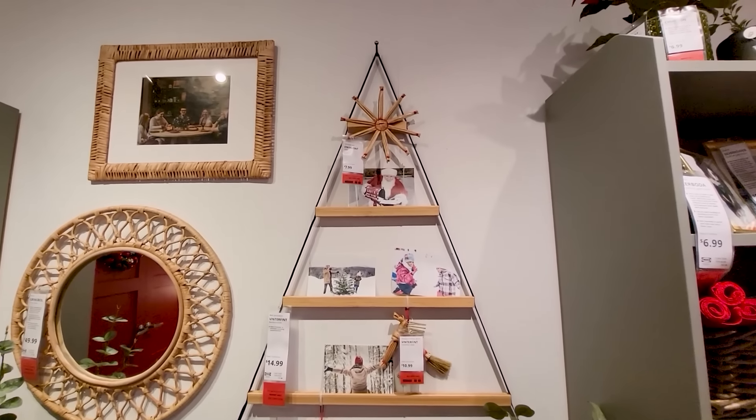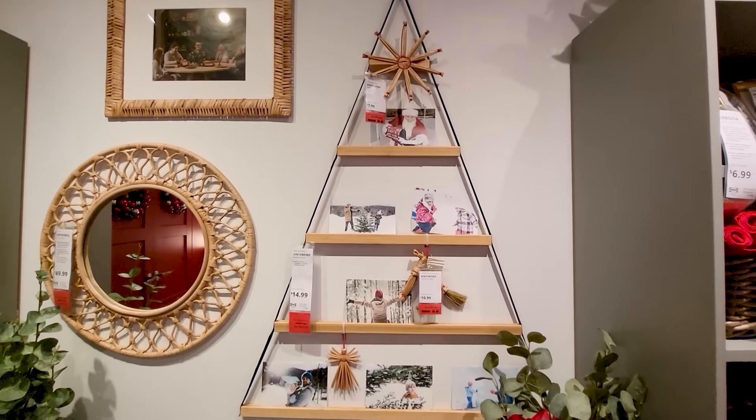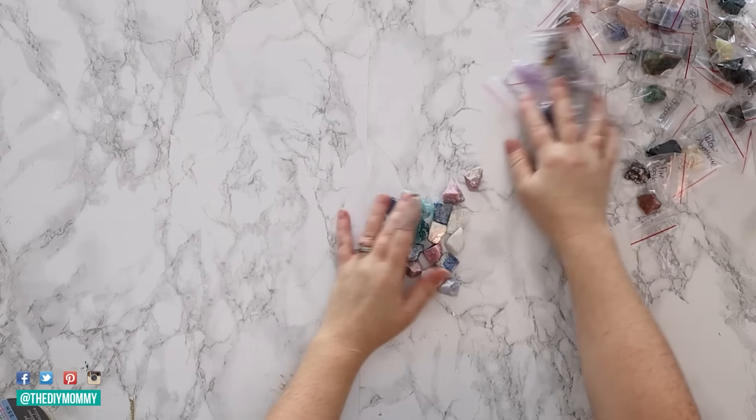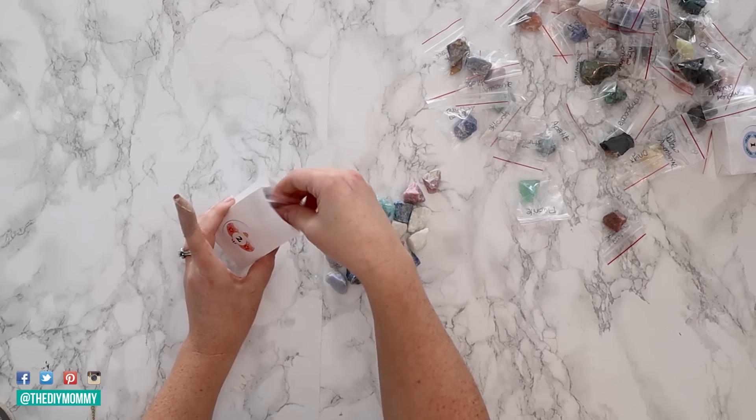I love this tree-shaped card display. And I actually bought this one last year. I used it for an advent calendar for my girls — I put some crystals inside some little containers and put them on the shelf.